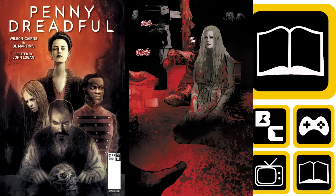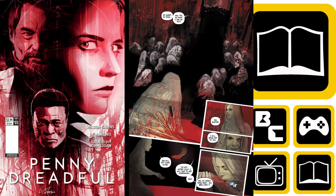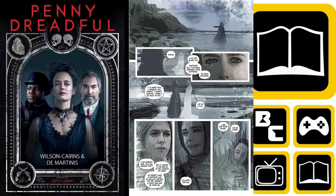This is a prequel to the TV show. The TV show, if you don't know it, is very graphic and very visceral. It's set in Victorian England and features alternative literary characters. This comic is a prequel to that.